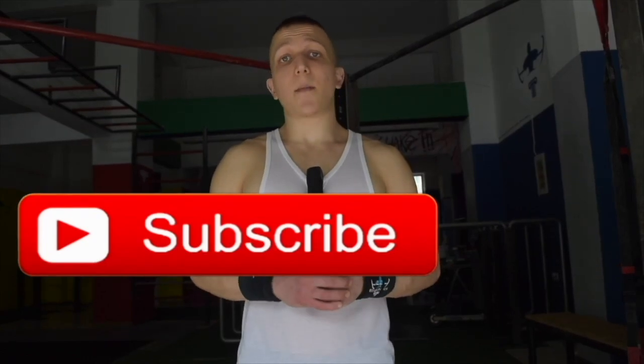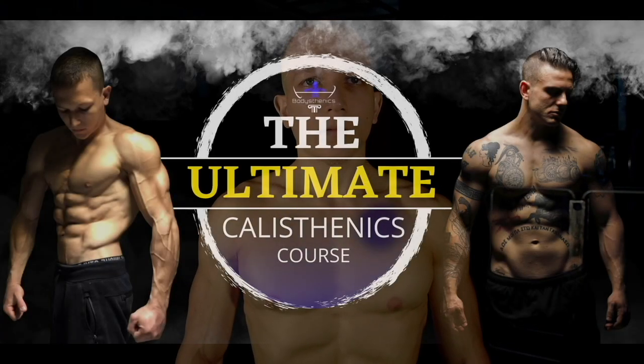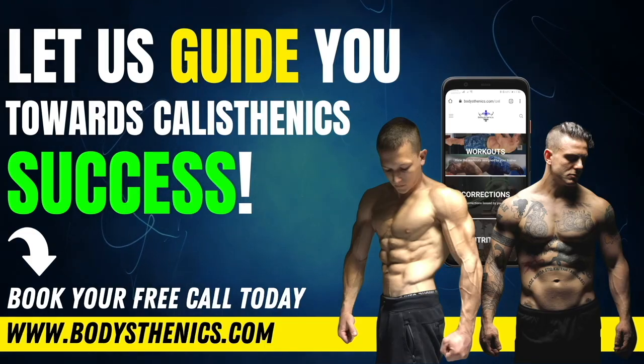Be sure to subscribe and hit that bell icon for notifications — we upload a new tutorial every Wednesday and Saturday at 3 PM European Easter Summer Time. For athletes who want a more in-depth approach, be sure to get your own copy of the 100 Calisthenics Secrets book, and get access to our exclusive Ultimate Calisthenics Course. For those who want to join the Bodystenics global family and take their skills to the next level, be sure to apply for online coaching today. I'm George, Bodystenics coach — see you guys in the next video.